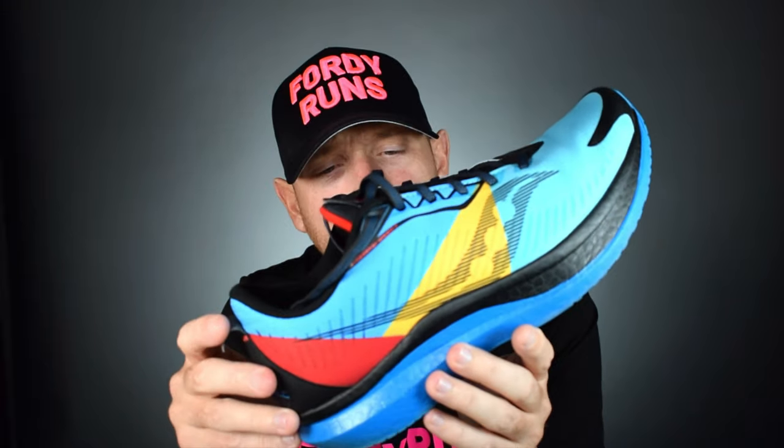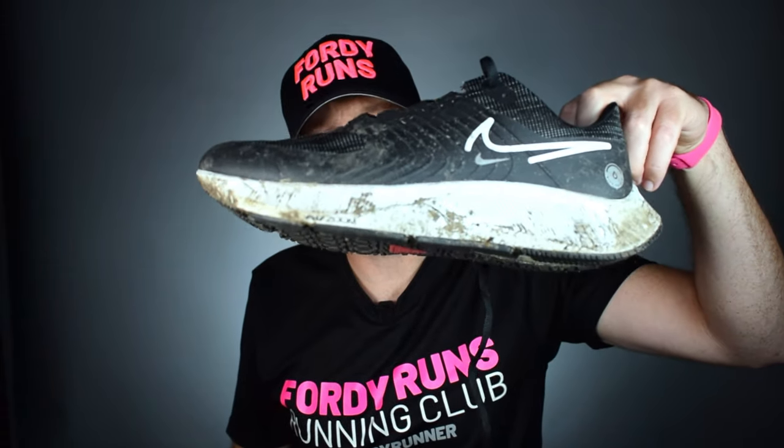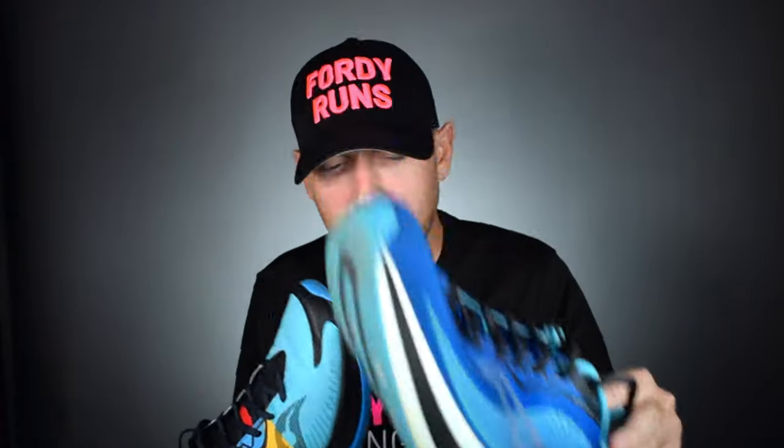Let's get into the stats and features. Firstly, price is $180 — doing dollars today for all my US subscribers. Weight-wise, on Mrs. 40's scales, they are 8.15 ounces — I'll let you work out the grams. Compare that to the Pegasus 38 Shield at 11.55 ounces, and the non-weatherized Endorphin Speed at 8.45 ounces. So to recap: 8.45 ounces versus 8.15 ounces — this weatherized version is actually lighter. Let me know in the comments how that's possible.